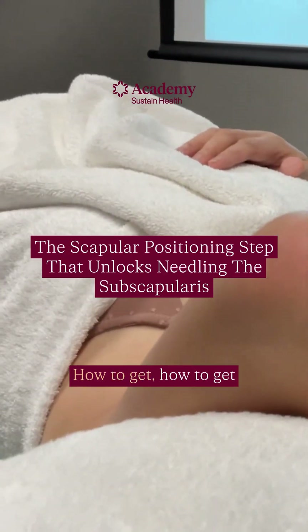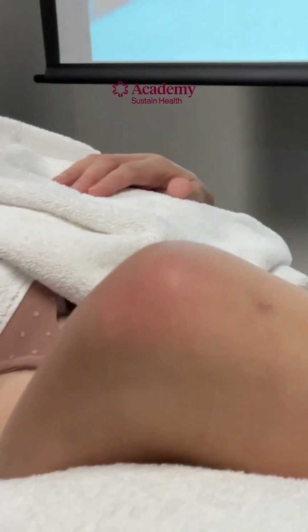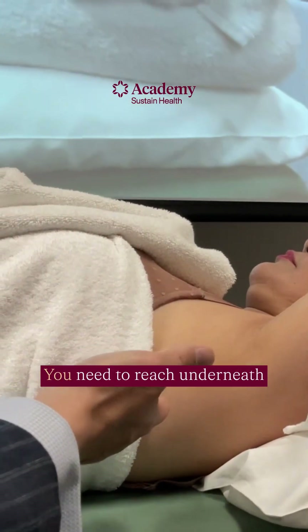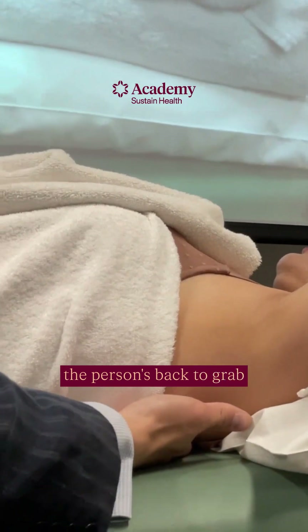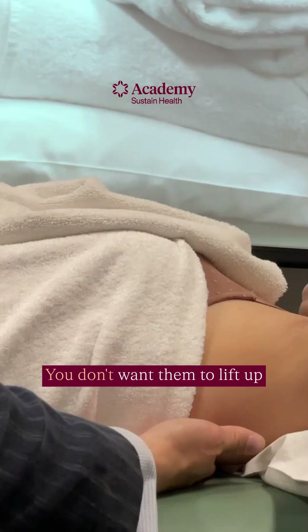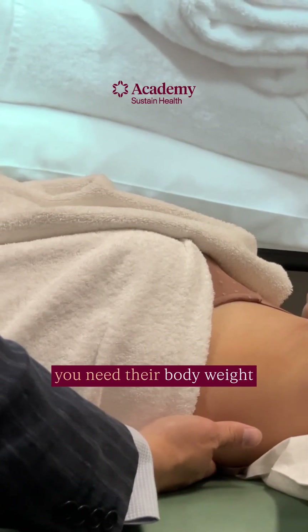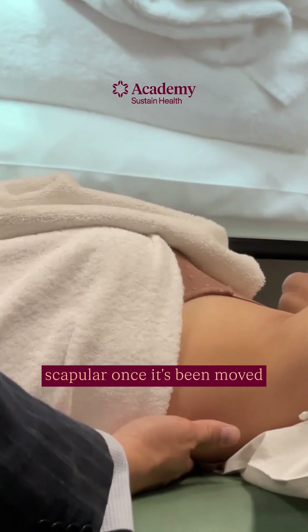We're going to talk about how to get the scapula into the position you want. You need to reach underneath the person's back to grab the medial border of the scapula, but you don't want them to help you — you don't want them to lift up their body for you, because you need their body weight to press down on the scapula once it's been moved so it doesn't move back.